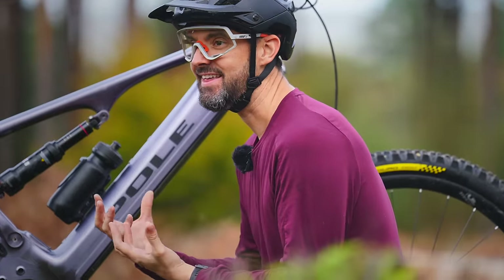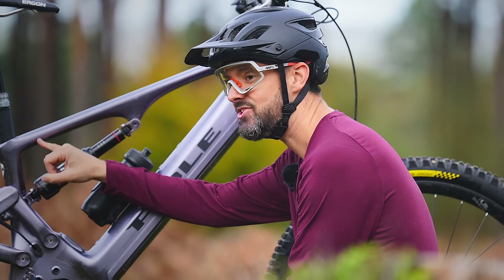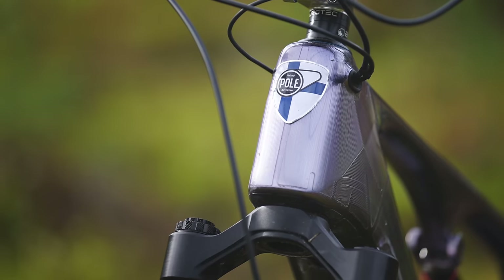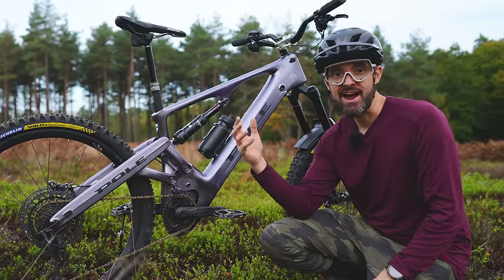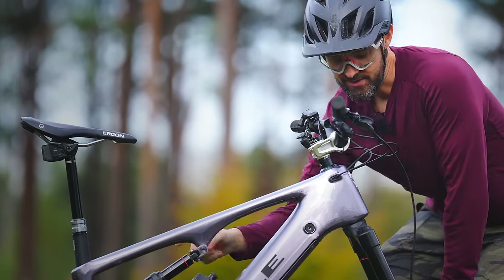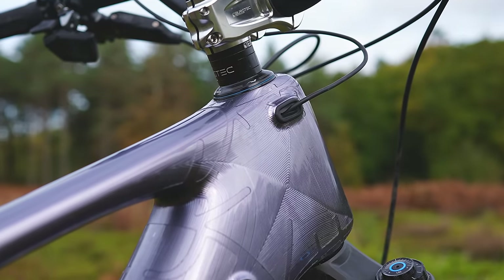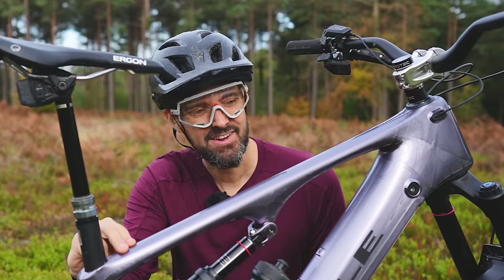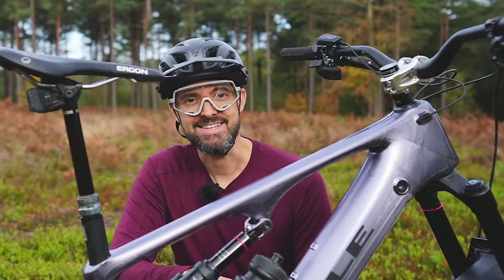It looks different to pretty much anything else on the bike market. You can see all the CNC machined lines, and the bike is actually CNC'd in two parts — two halves bonded together using aerospace grade bonding material. You can just about see across the top where the bike is bonded together; you wouldn't know unless you were told. The bike also has protective film applied over the top as a factory option — a thick material that protects it and makes it easier to clean.